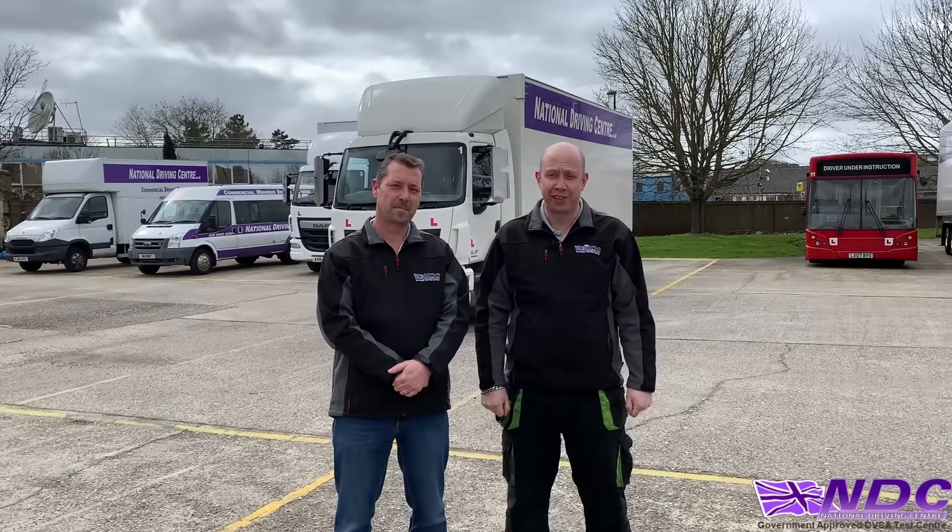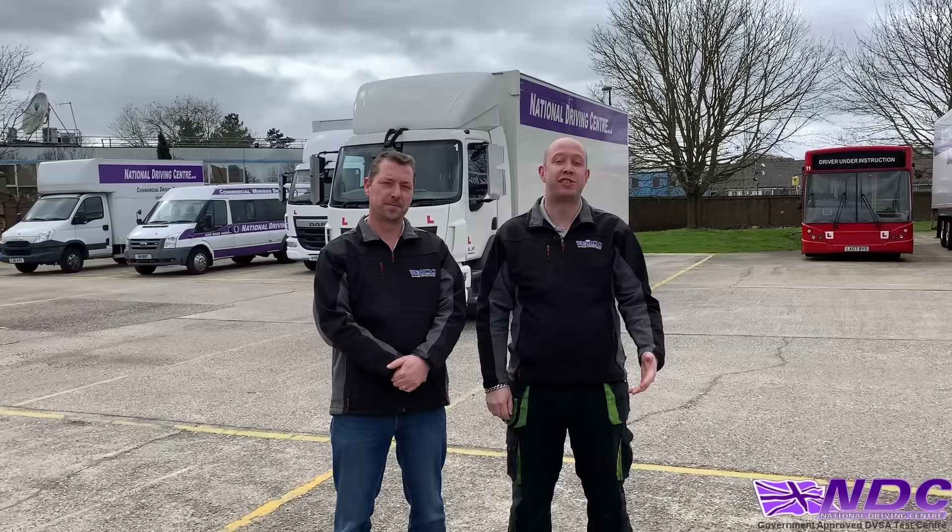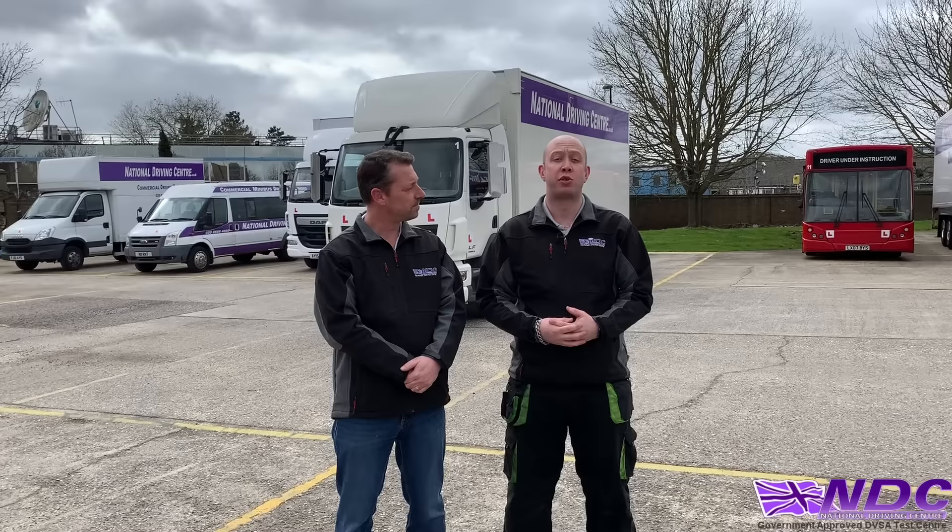Hello, my name is Paul McIntyre and I'm Andy Hawes, and we're both instructors at the National Driving Centre. We're here to show you this short film on our Category C Module 4 CPC. Throughout the season we're going to be showing you some more films, so if you like this one please hit that subscribe button and come and see what we do.